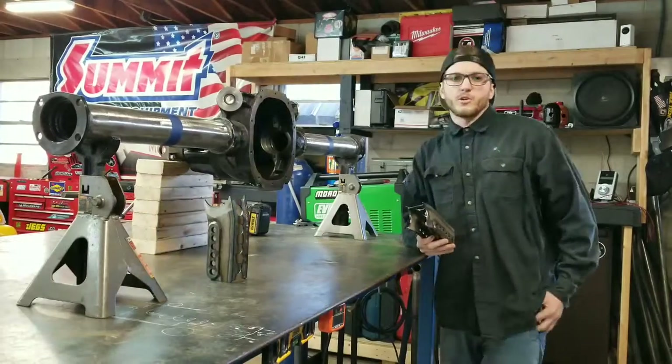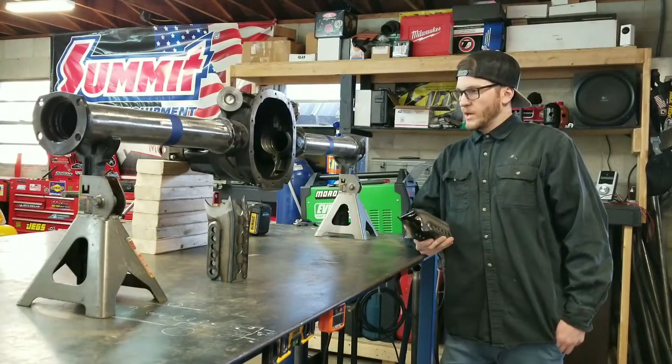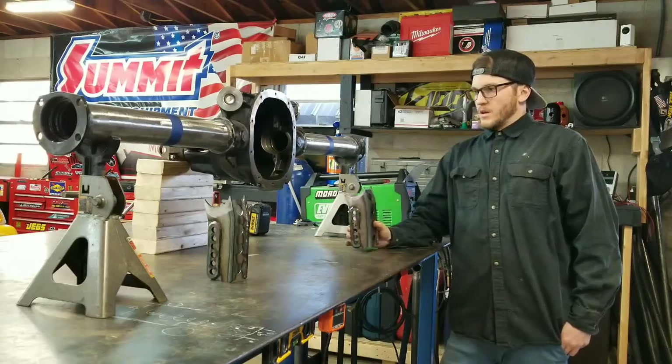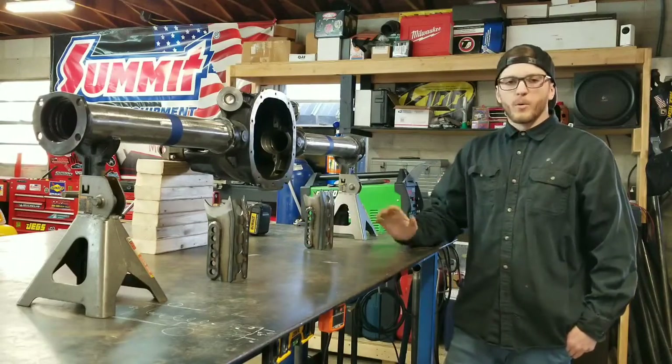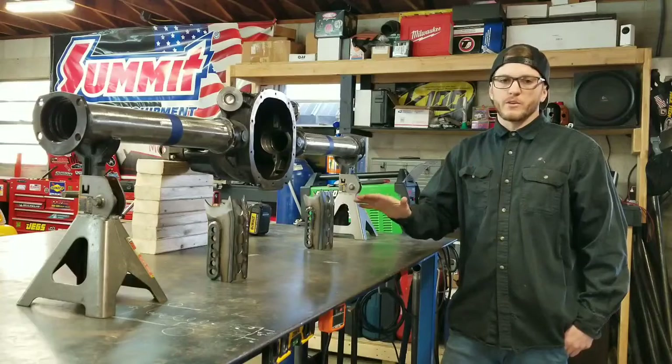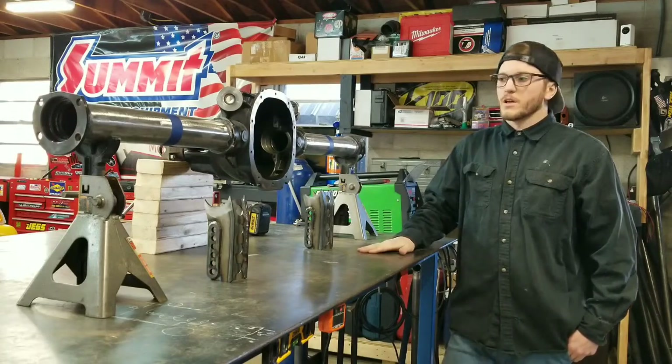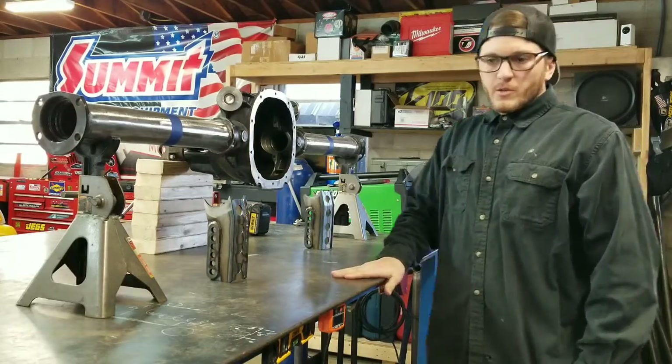What's up guys, today I'm going to show you how to install a coil relocation and bolt control arm brackets. I'm going to show you the way I put all my measurements, how I kept everything square, tacked it up, welded it — start to finish. Let's get to it.